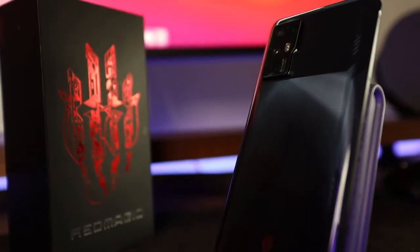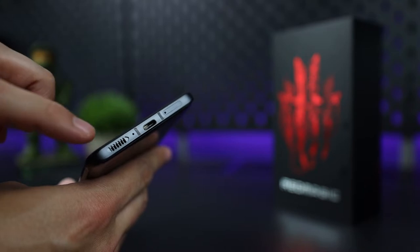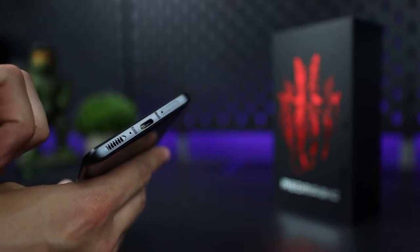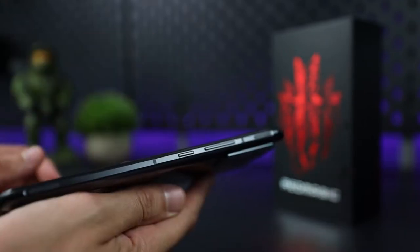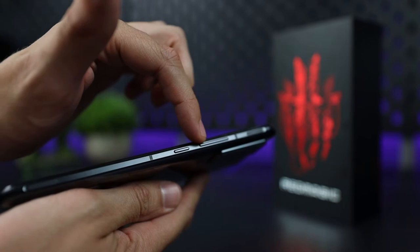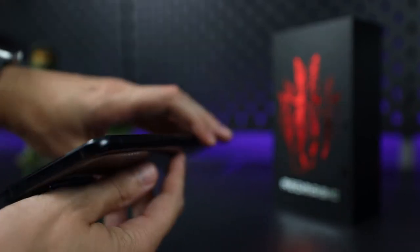Now let's get into the phone's design. At the bottom of the phone you'll find a single speaker instead of dual speakers, which I'll discuss later, a USB-C port, and the SIM card port. On the right side of the phone you'll find two built-in shoulder triggers as well as the volume control buttons and power button. Outside of that, there are no additional features on the other two sides of the phone.